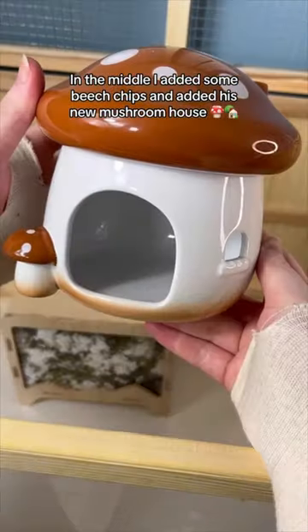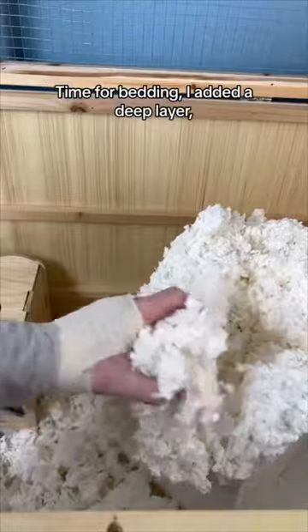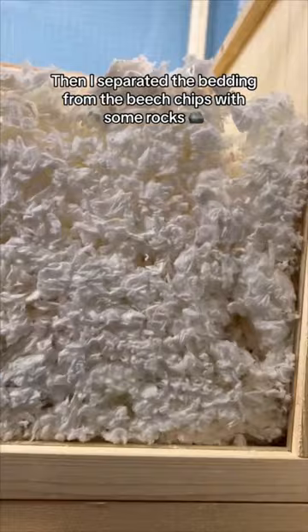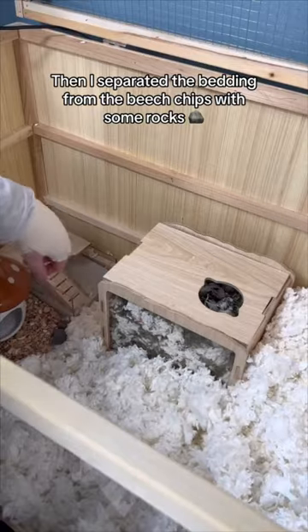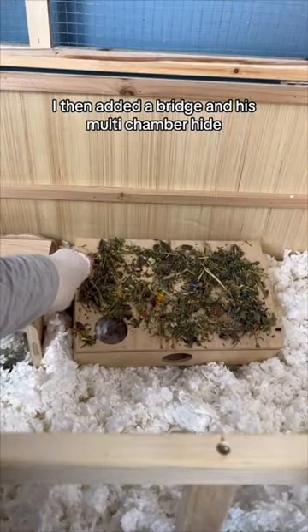In the middle I added some beach chips and added his new mushroom house. Time for bedding — I added a deep layer, then I separated the bedding from the beach chips with some rocks. I then added a bridge and his multi-chamber hide.